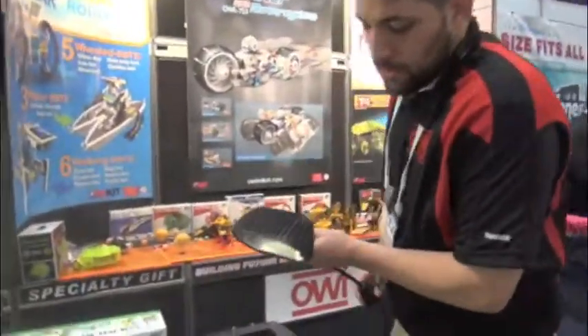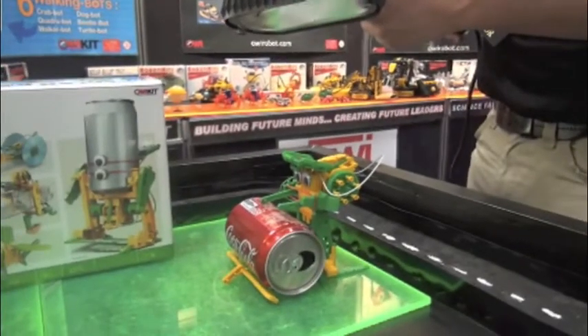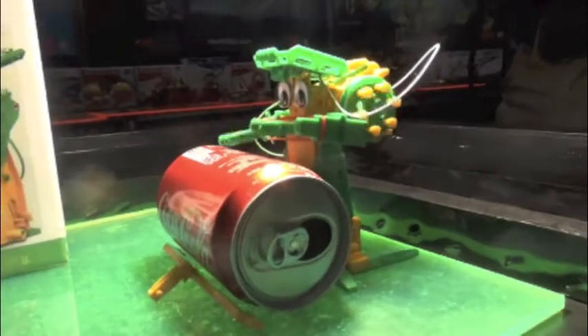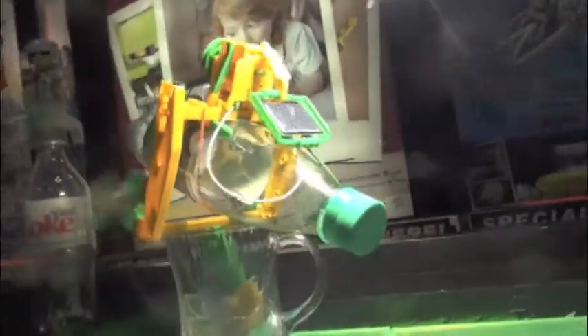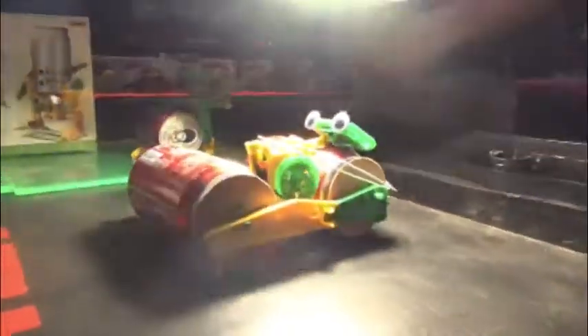It's a nice little kit that works in the sunlight, but when sunlight's not an option, a halogen light will get the kit running. This is a drummer bot right here — very neat. Over here we have CD racing, flying robot, bottle yacht, tin can roller, and walking robot.